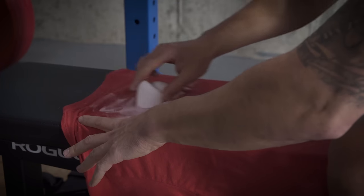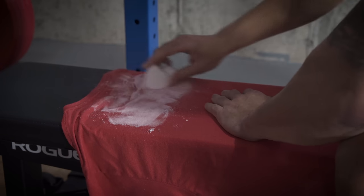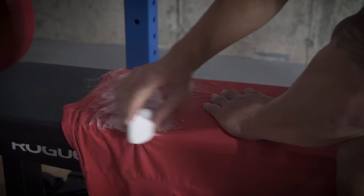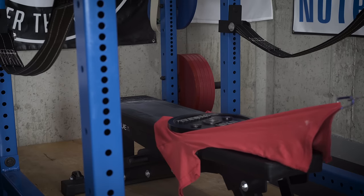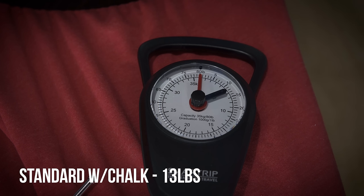I wanted to perform one more test because not everyone is forever alone like myself — some people might have friends able to chalk their back for them. So I chalked the back of the regular t-shirt and performed the test one more time. Although it did slightly increase the resistance from a regular shirt, it was still about less than half of what the bar grip can provide.